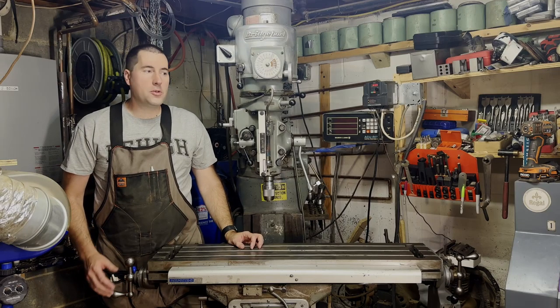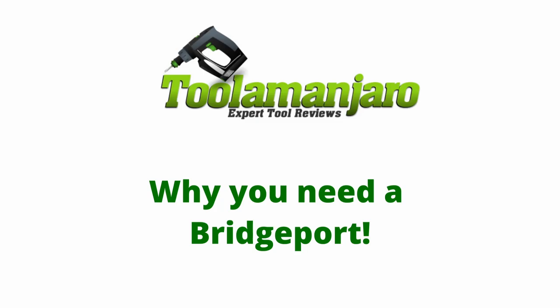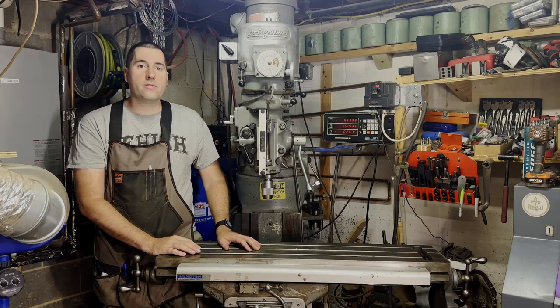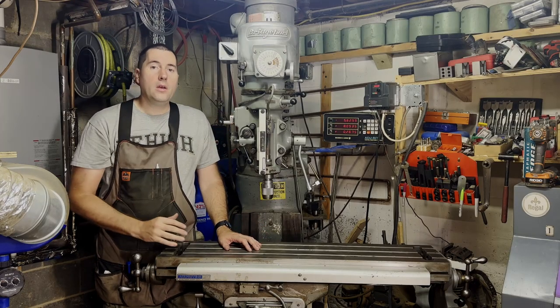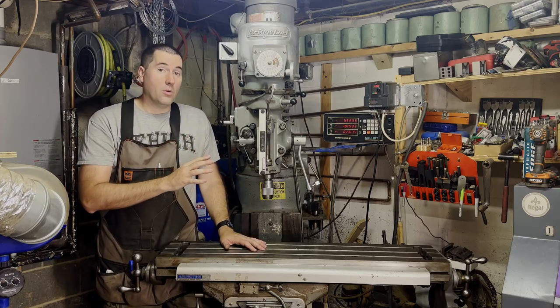Hello, my name is Jim, and we're going to be talking about why you should buy one of these — a Bridgeport Milling Machine — today on LeMantaro! This is going to be the first in a series of videos on this Bridgeport Milling Machine. Today I'm going to talk about what this is, a little bit about what it can do, and why you should want one.